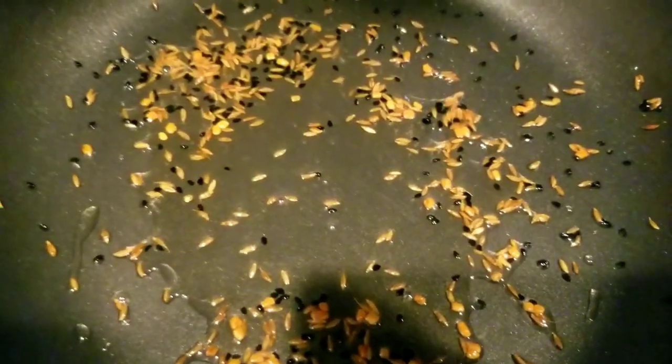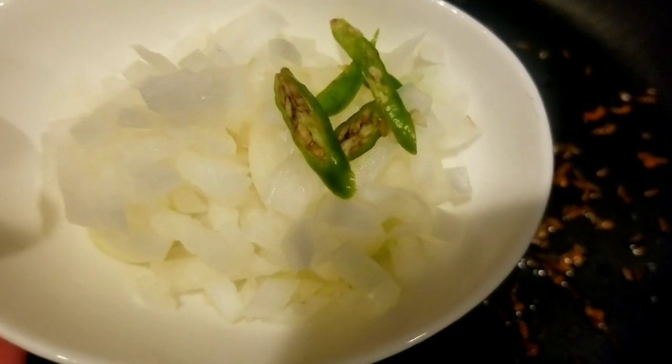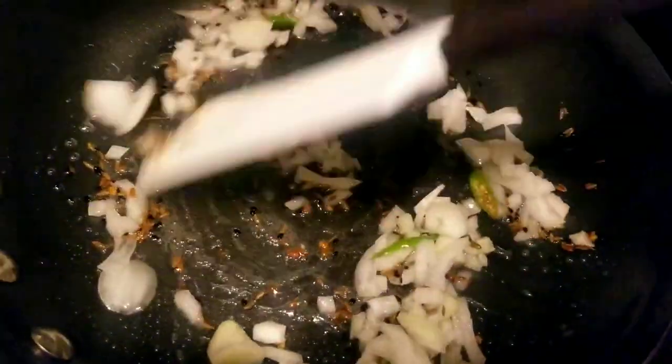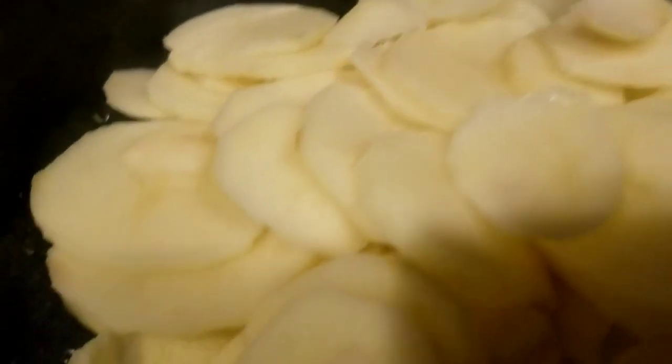Add in 2 tablespoons of chopped onions and chopped green chilli. Sauté until the onion becomes translucent.